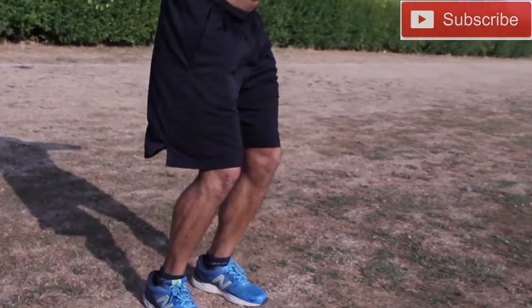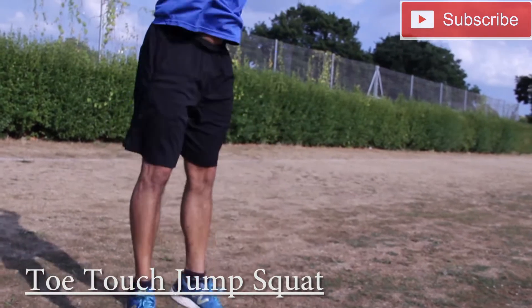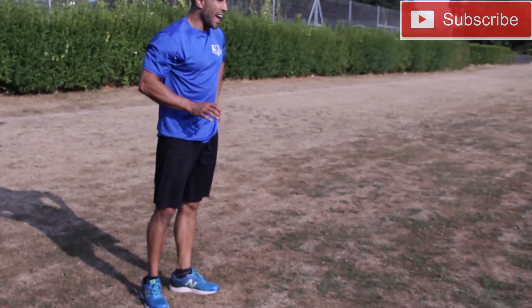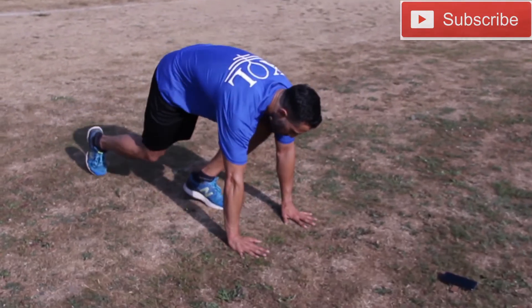Exercise number three: toe touch jump squat. So we're going to squat down, touch the floor in front of our toes, then jump up, coming through our heels all the time, keeping those knees nice and soft every time we land.